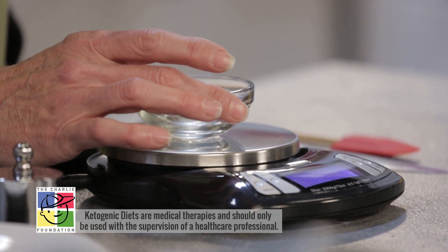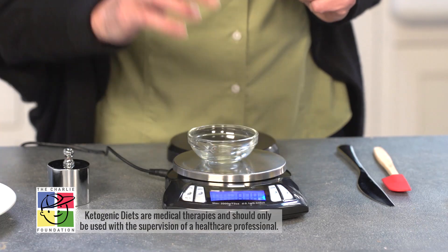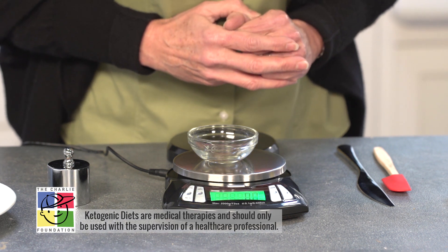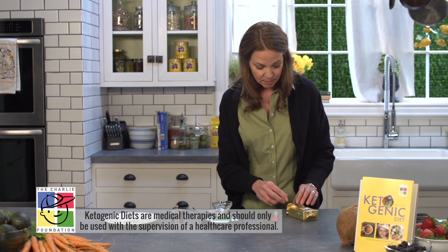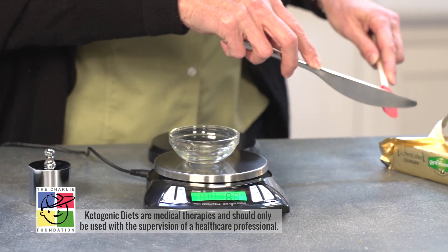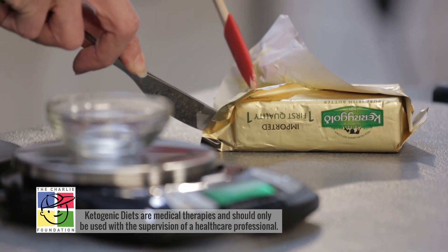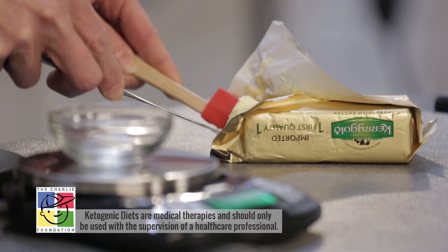Let me place my empty container on the scale and then I'm going to tare off the weight of that container and wait for the scale to return to 0.0. Now it's ready and I can get my butter ready. This is butter right out of the refrigerator — you can weigh it cold or you can weigh it melted, it doesn't matter. We're going to use it cold as it is.